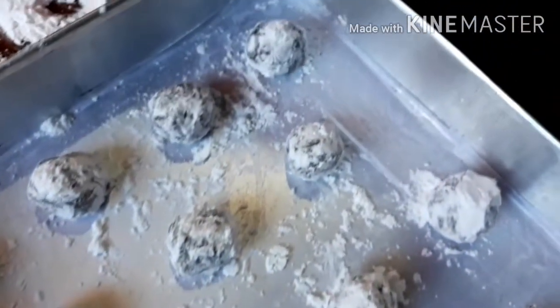Oh diba? Dapat follow the protocol po tayo. Dapat social distancing — and the crinkles on the pan should also have social distancing between them!